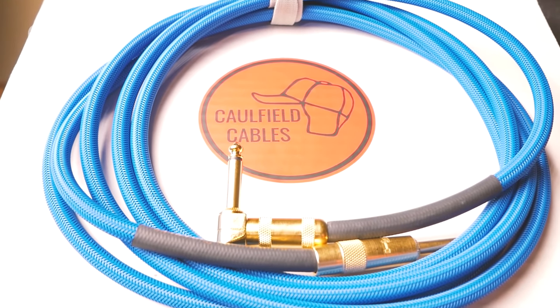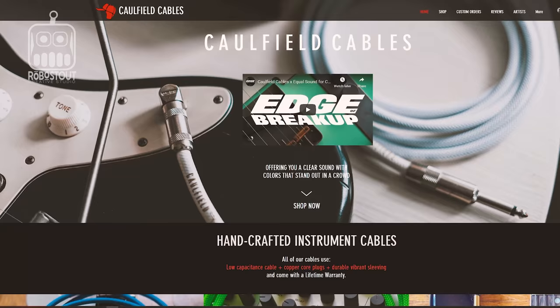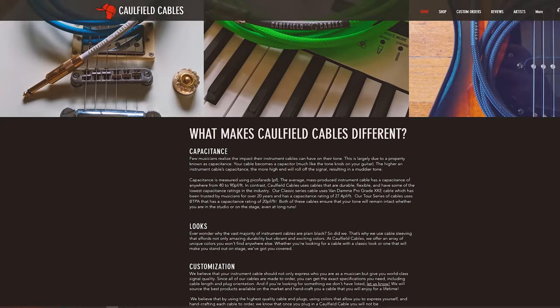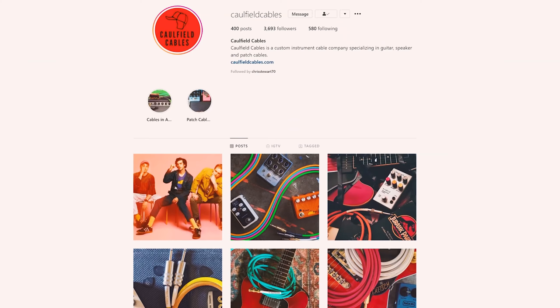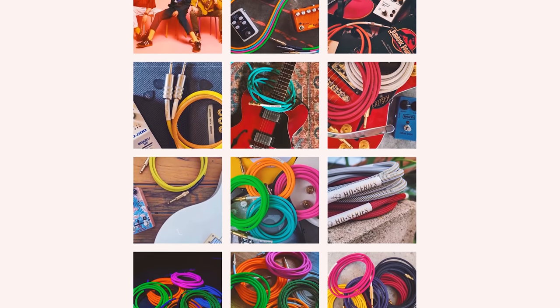I highly recommend trying one of these cables — you will not be upset. The Tour Series brings everything you need while being tough yet flexible. Darren's recommendation: a big yes. These cables are amazing — not only the quality but the colors they come in. Down in the description you'll find the website for Caulfield Cables, and check out their Instagram too for some amazing pictures. These are fantastic cables and they're going to last me forever — well, I've got a lifetime warranty, so hopefully they will.